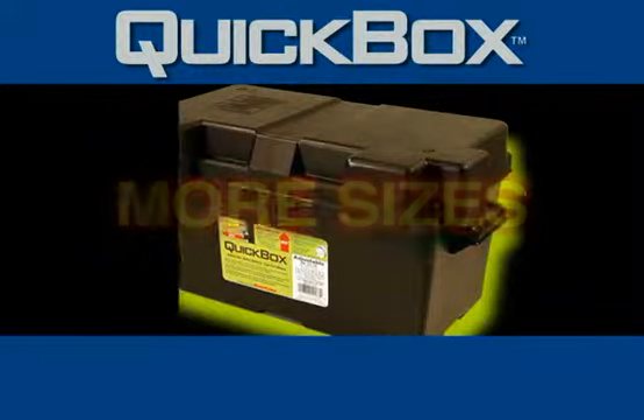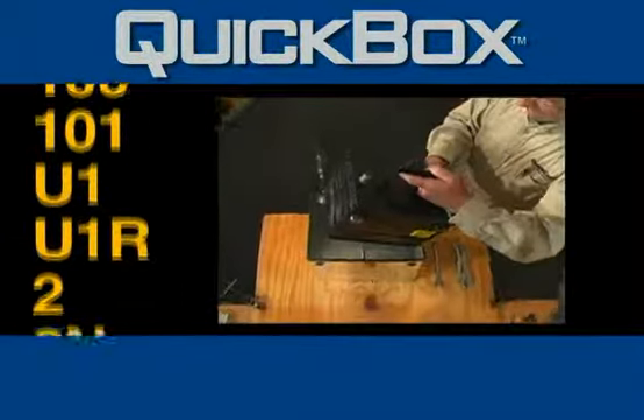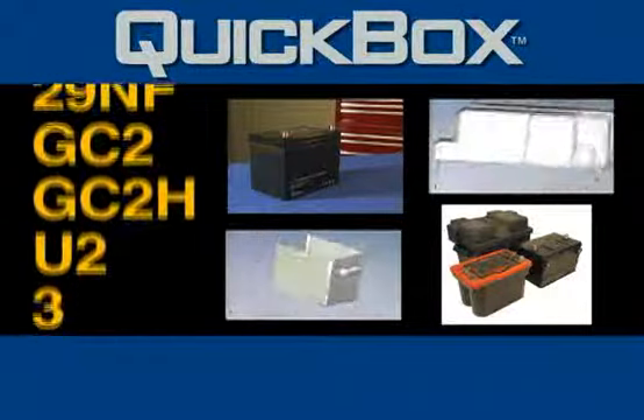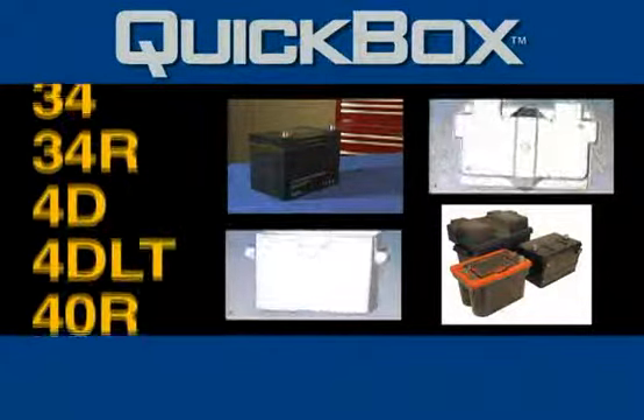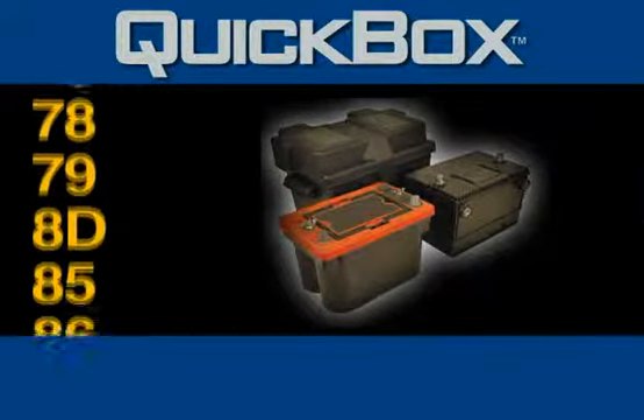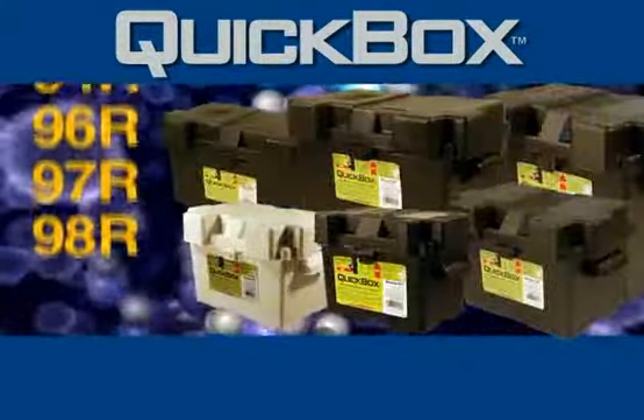More sizes. The Quick Box line of battery boxes is compatible with more battery group sizes and styles than any other brand on the market. From U1 to 8D, spiral or standard, the Quick Box line of battery boxes covers the gamut.